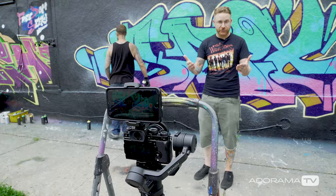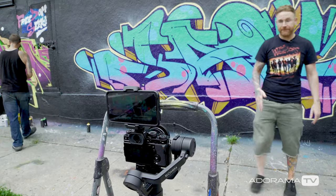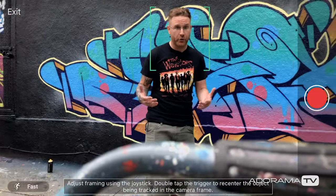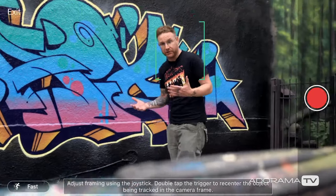I wanted to show you guys the face tracking feature. The Ronin SC is now on a stepladder and my phone is on top of it. The camera on my phone is tracking my face and moving the Ronin to wherever I am speaking. This is great for a one-person production crew — it raises the level of the video because it's not a stagnant shot on a tripod but more of a dynamic look.